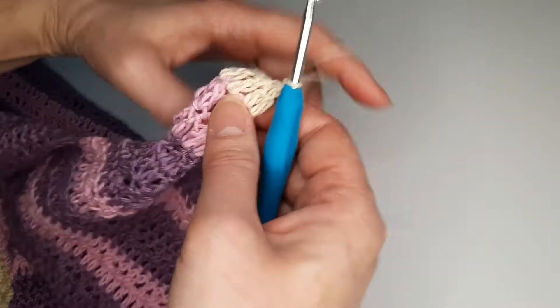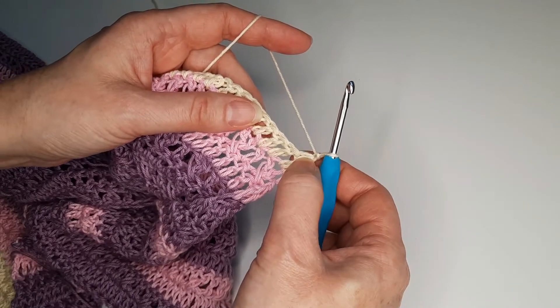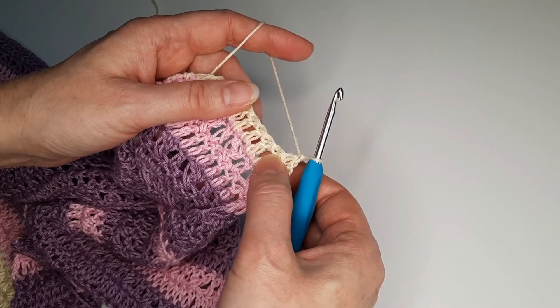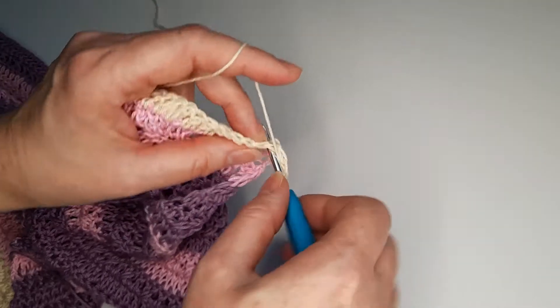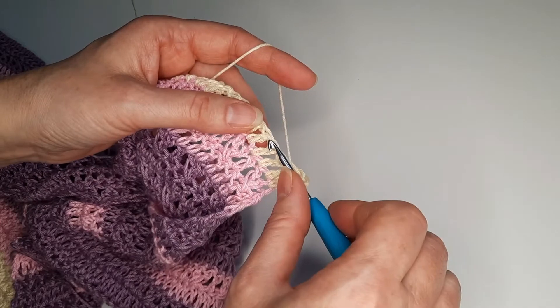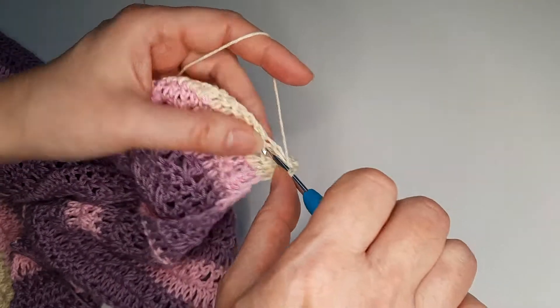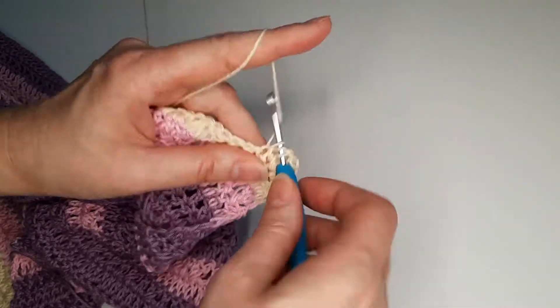Chain 1, chain 1, chain 1 — so we are not going to crochet this first one, but we are going to do the next one and it's going to be double crochet. Again: cross double crochet, cross double crochet, cross double crochet, and we continue the whole row.